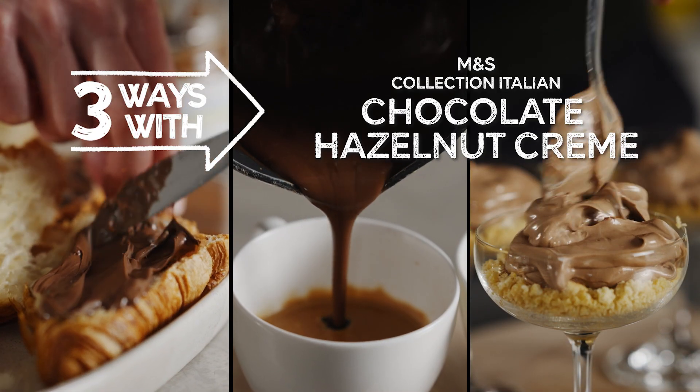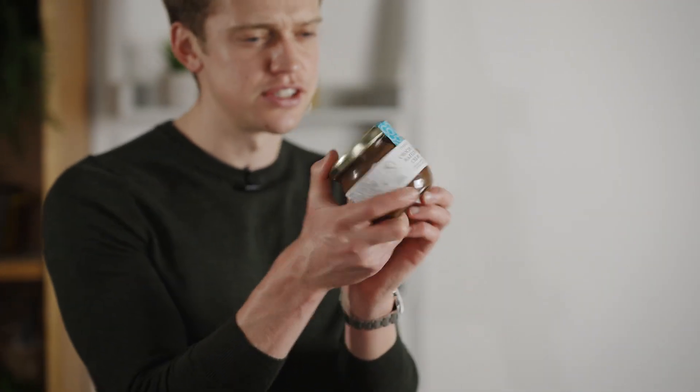I have got a real treat for you today. Three indulgent ways to enjoy this M&S Collection Italian Chocolate Hazelnut Creme.